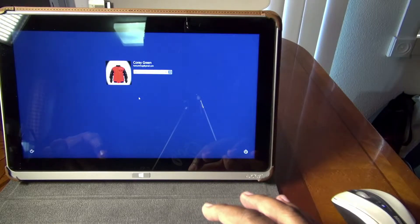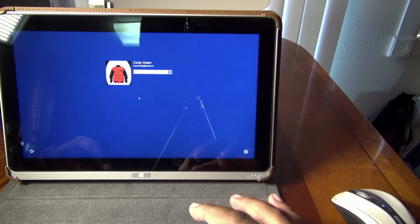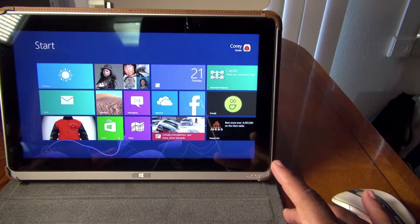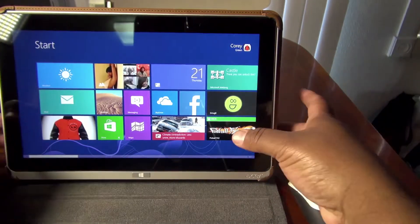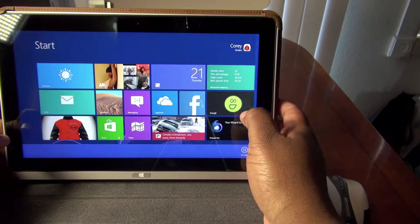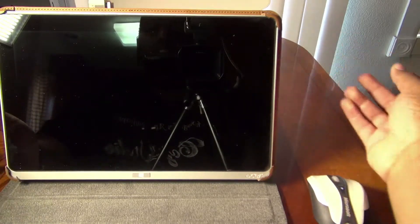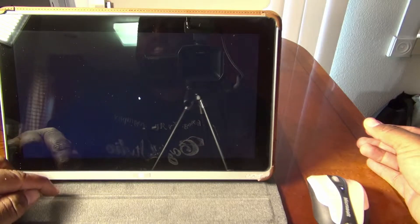This Acer has the fastest startup time I've ever seen — I don't care what device I've been using. Let me show you: I'm going to power it all the way from shut down and start it over so you can see how fast it comes on. I'll push the power button — and right there, it's ready.